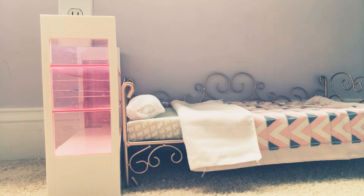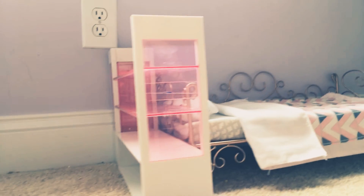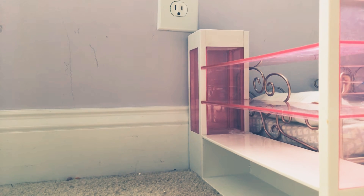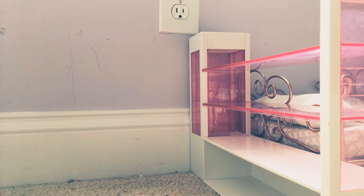I'm going to be moving on to the closet thing. As you can see, I have this really cute little closet. My cat chewed up the little umbrella that goes in it, so you might see that if it comes in.